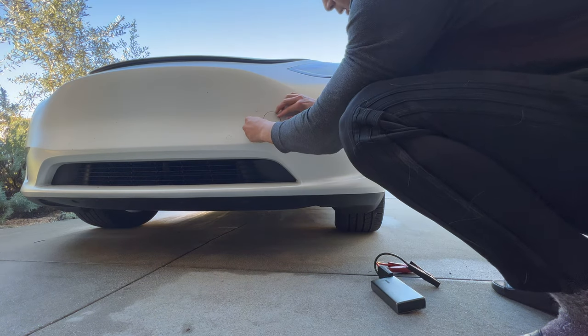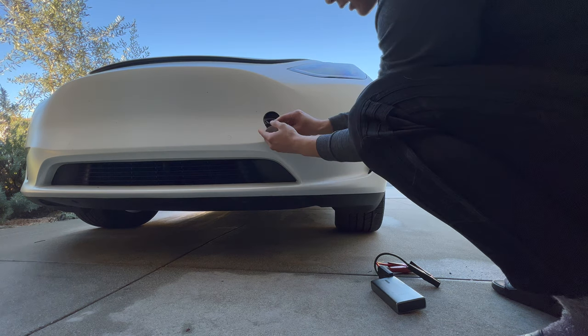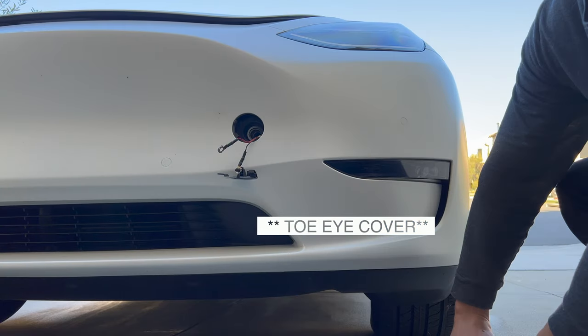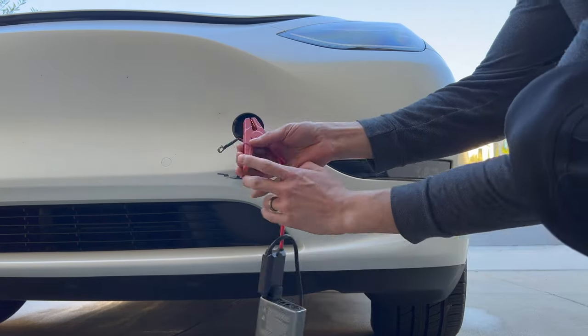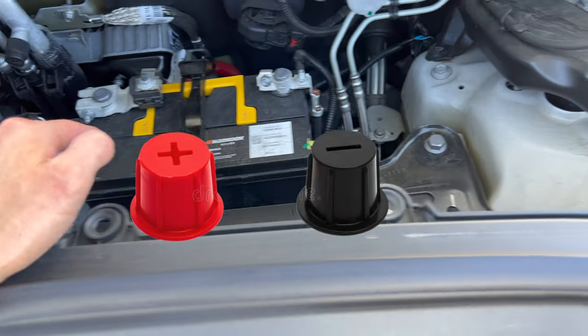The only real way to open the door and start the Tesla is to first get to the battery. And in order to get to the battery, you need to open the frunk. Luckily, Tesla thought of this — if you pop open the tow hitch in the bumper, you'll see a positive and negative terminal. Simply use a jump starter and connect the cables to open the frunk. Black is negative and red is positive.